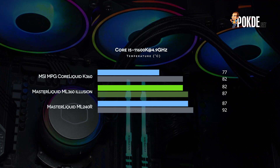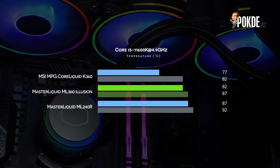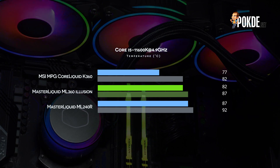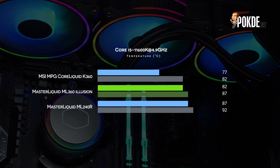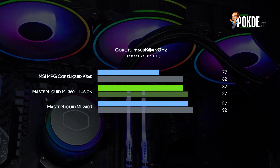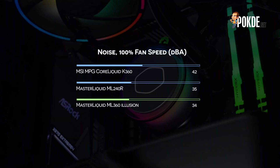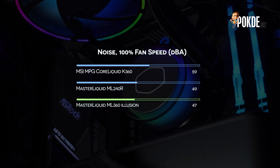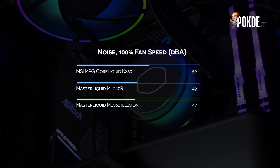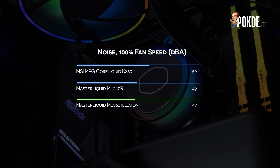Let's talk performance. The Master Liquid ML360 Illusion sits right in the middle of our comparison chart. Our test system has a Core i5-11600K running at 4.9GHz, with the V-Core set to 1.43V in the BIOS. The cooler manages to keep the CPU drawing 227W on average pretty cool, with an average temperature of 82°C and a maximum temperature of 87°C. This sees it outperform its smaller 240mm brethren by a fair margin, but it lags behind the MSI MPG Core Liquid K360. However, the Master Liquid ML360 Illusion is actually the quietest cooler we have tested, while the MPG Core Liquid K360 is the loudest in the stack, which negates some of its performance advantage.